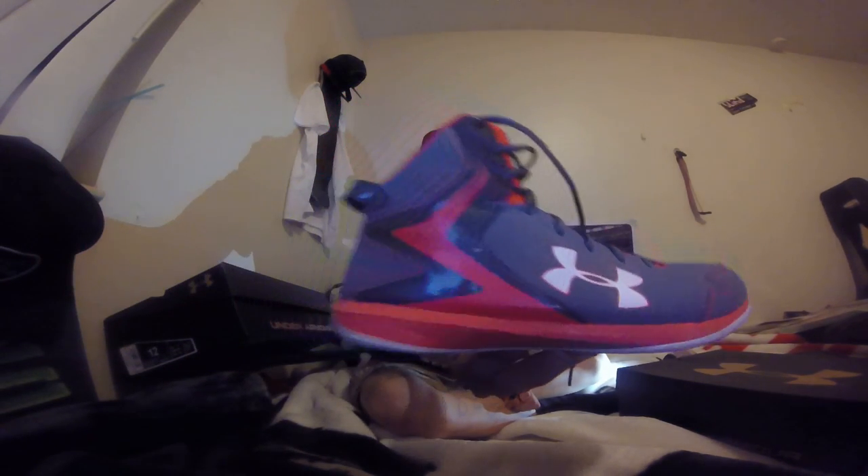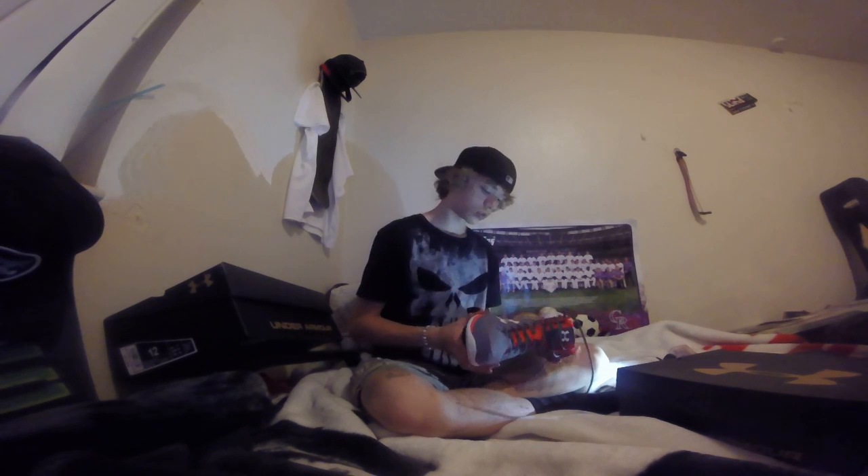These shoes aren't really anything majorly designed, but I mean they're nice. I think they're freaking awesome — they're really nice shoes. They're really comfortable and I like the design on them.